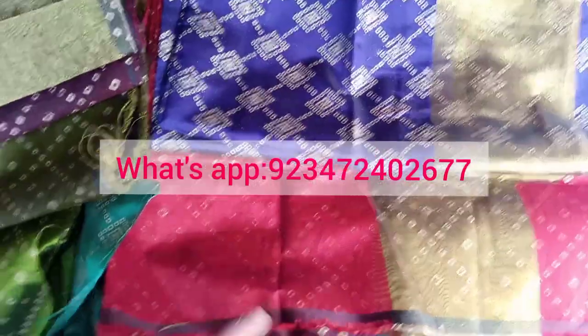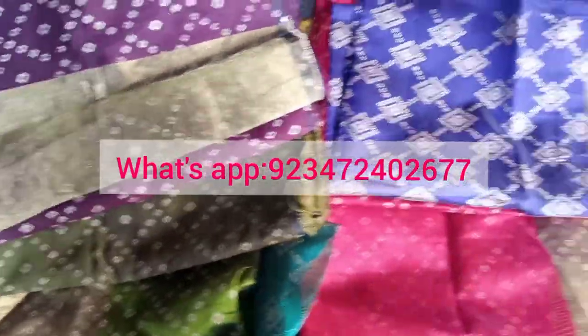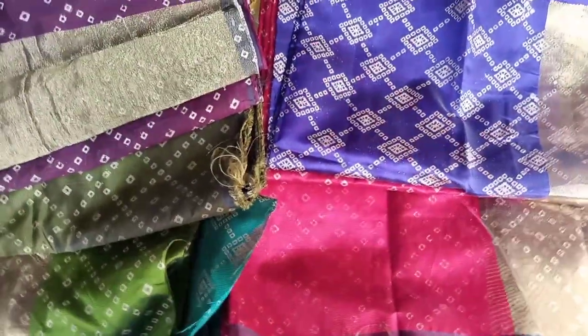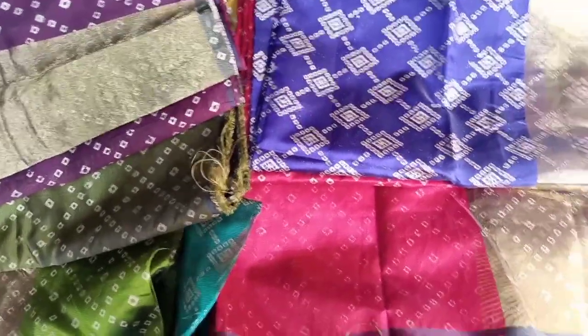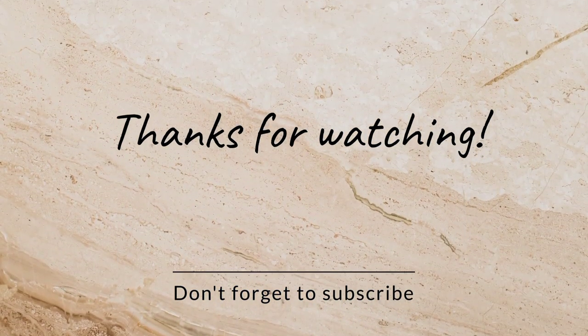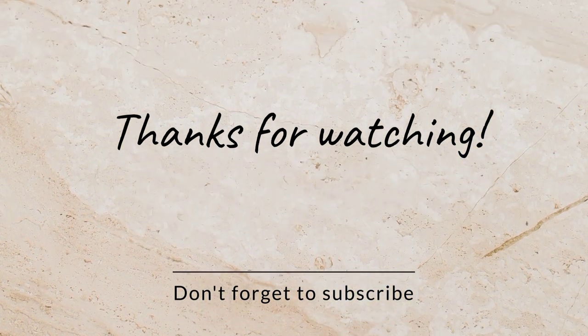We will also reach out to you and provide free materials. I will see you in the next video.